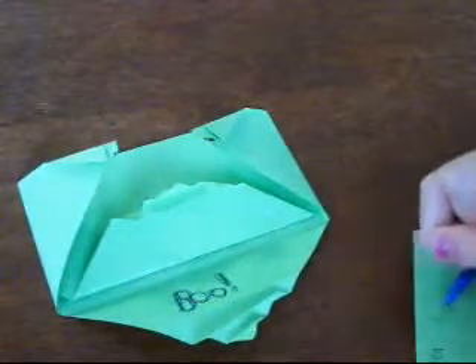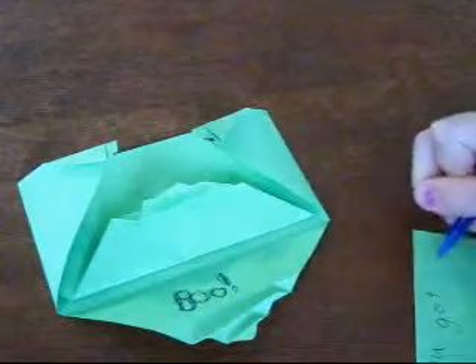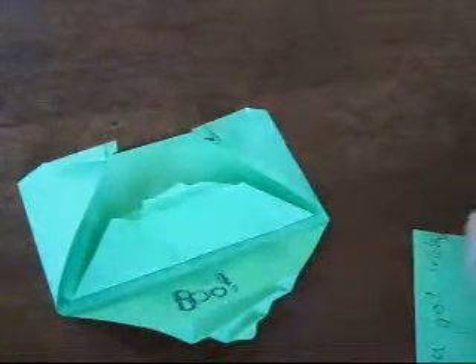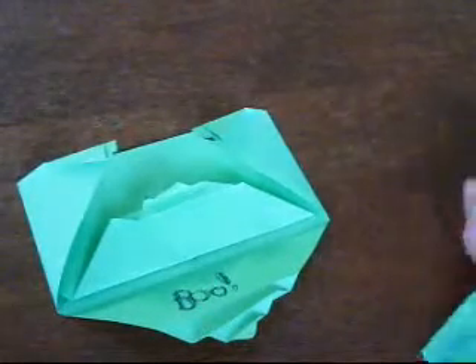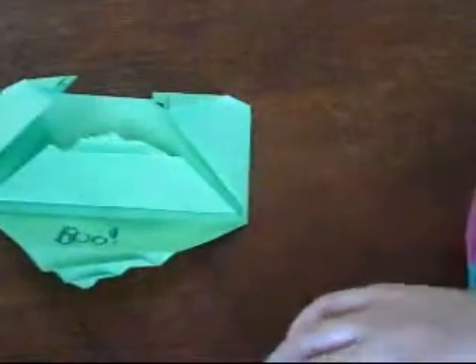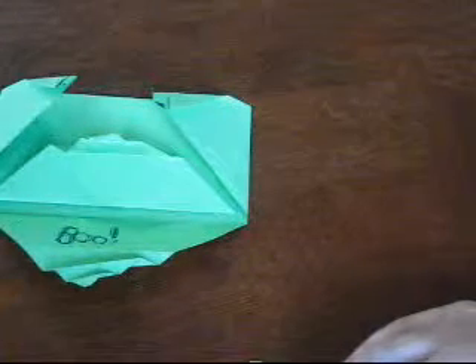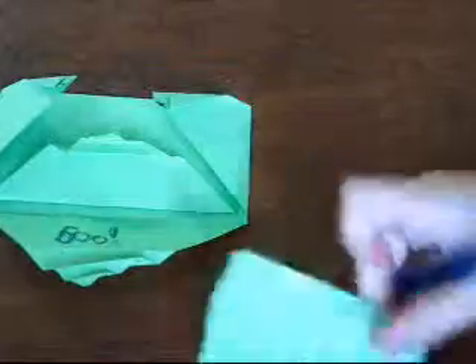And just tear it and write 'You got tricked! Ha ha!' Then you've got that and you can just stick it - and you've got your little pocket in there.